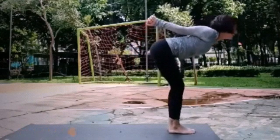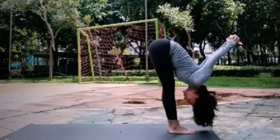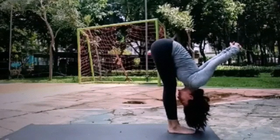Exhale, a little bit. And lean, go head down. Stay here, three breaths. Exhale, one. Exhale, two. Exhale, three.